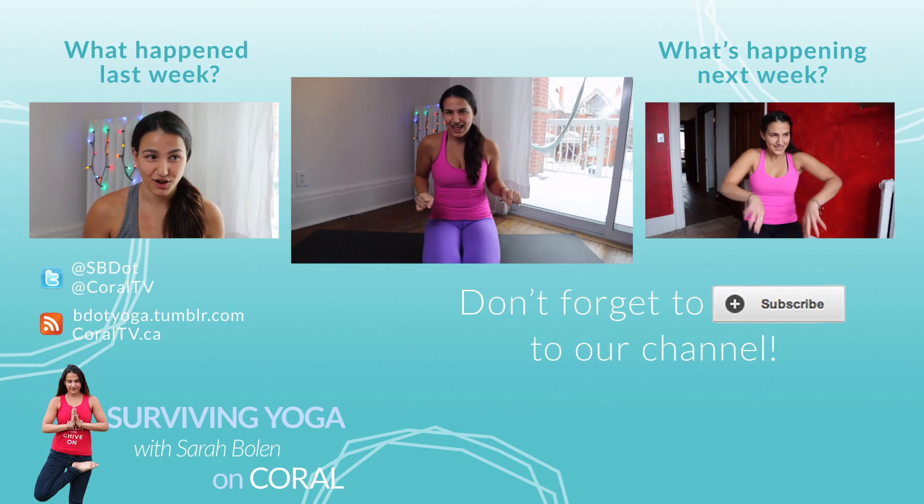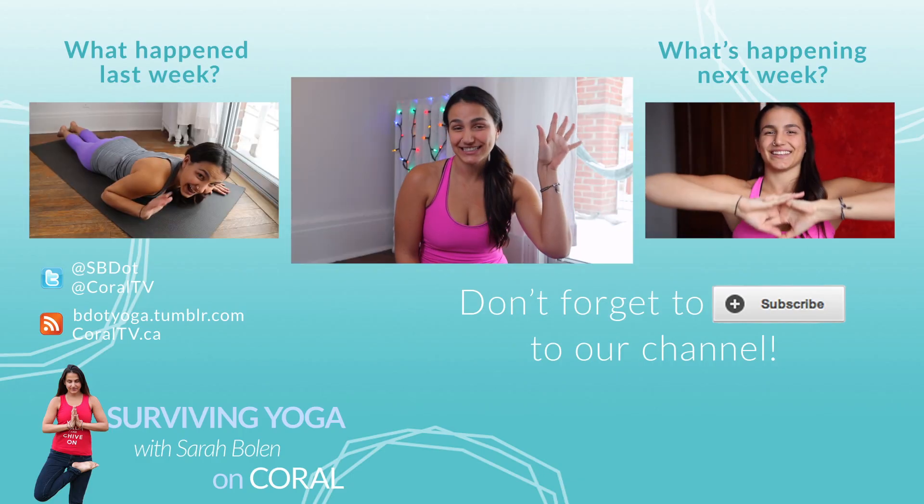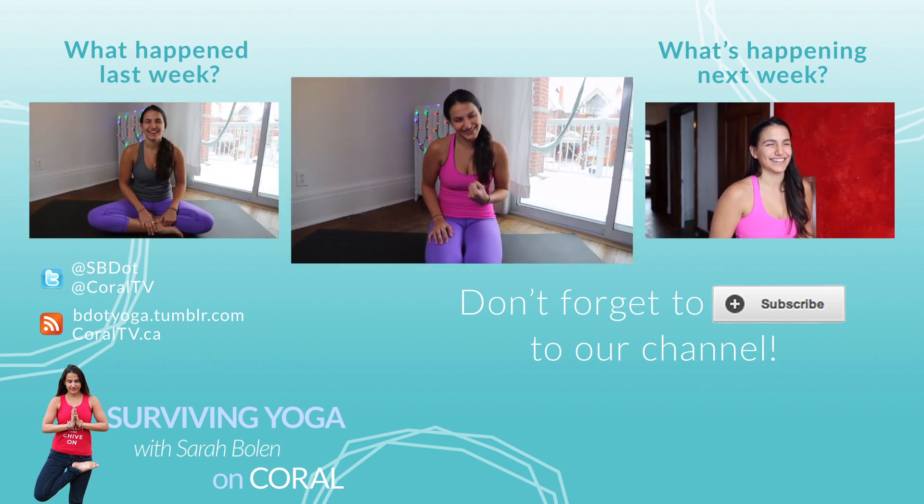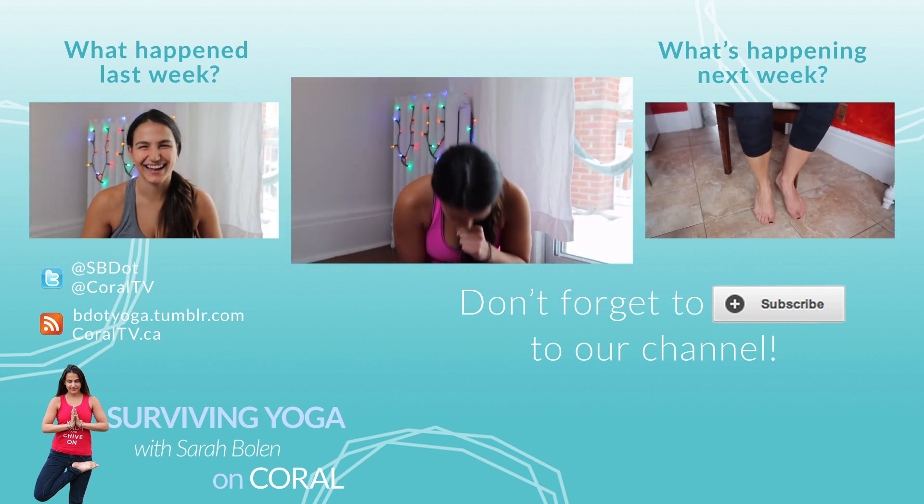If you have some additional time in the morning, you can also add in some meditation or breathing exercises — you can watch my videos on those two subjects right up here. I'd love to know what your favorite stretch is to do in the morning, so let me know in the comments below. I'll see you next time on Surviving Yoga. If you love stretching, make sure to subscribe to Coral — and even if you like sleeping more than stretching, also subscribe to Coral, because that's everybody.